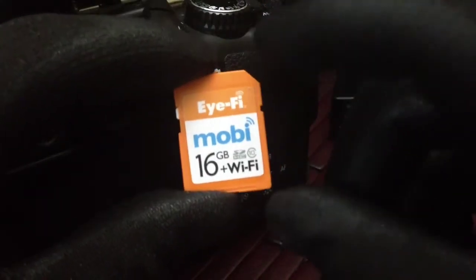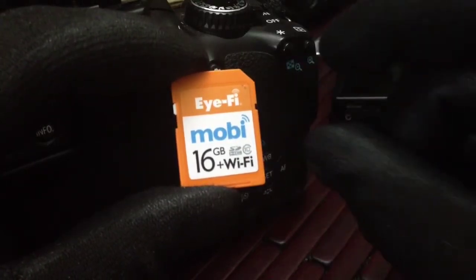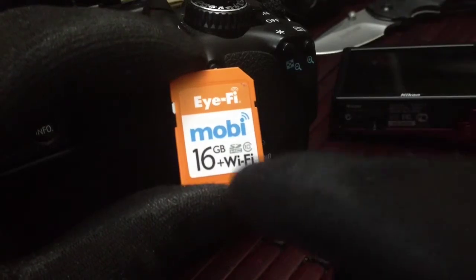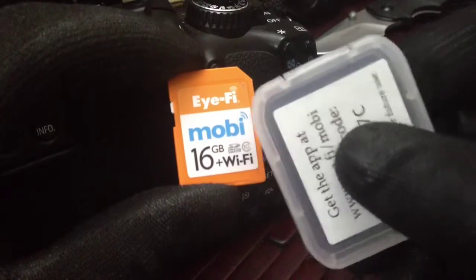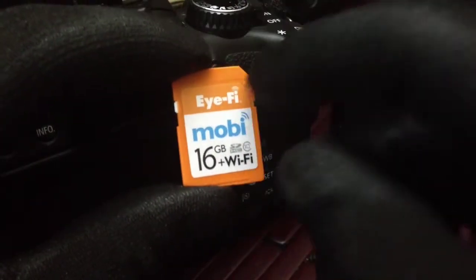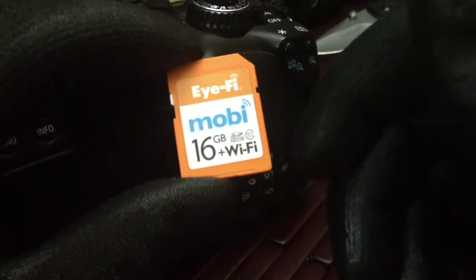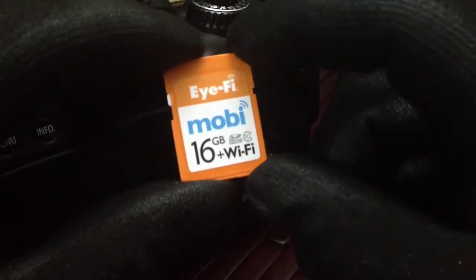The only issue I had with it is you can only connect one device at a time. You have to download a little application onto whatever you're going to use — whether it's your iPad or your phone. There's a little code that comes with it, actually on the back of the case. You type it in and it links up to the Wi-Fi connection that this card produces. It pops up a little Wi-Fi network as soon as you plug it in, and then you just connect with that app on your mobile device and you're good to go.